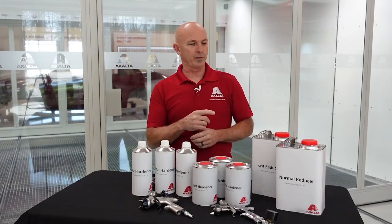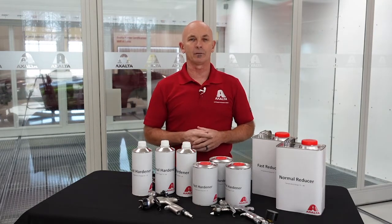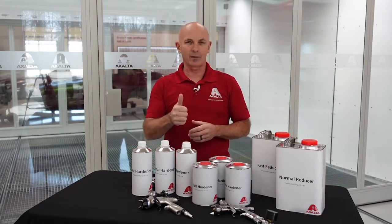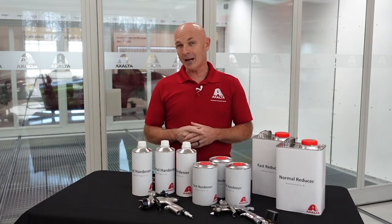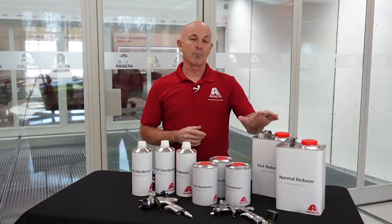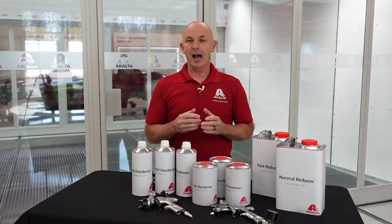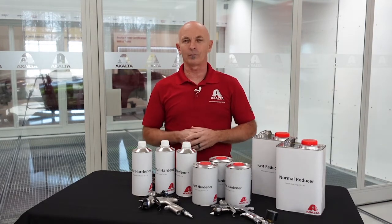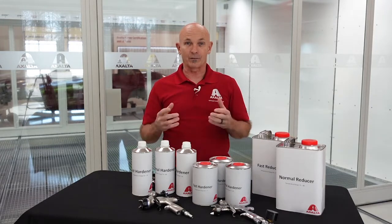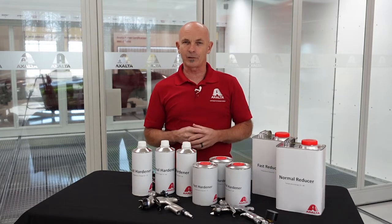Let's talk about reducer. If we have a job that's multi-panel — five, six, maybe even seven panels — and the temperature might be 70 degrees outside, in that case we can probably get away with a normal temperature reducer. Most reducers, but not all the time, will also give you a temperature range on the front of the can or on the side, so that's always important to check. If that's not available, you can always refer to a TDS sheet — a technical data sheet — and that may point you in a better direction.